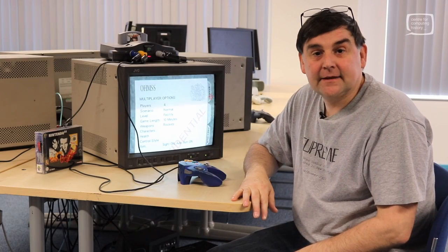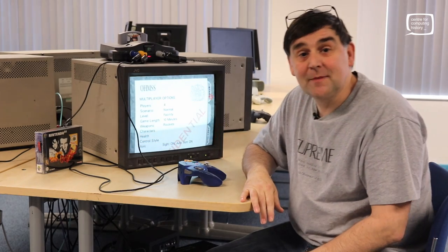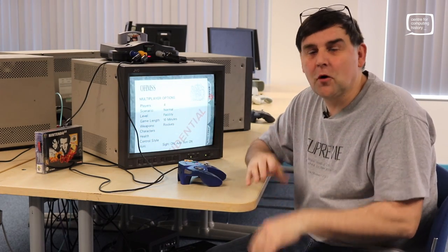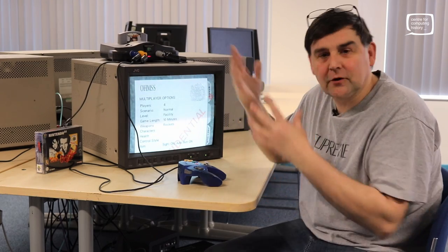Hi everyone, it's Jason here at the Center for Computing History. You may have seen on social media lately, we've caused quite a bit of stir with our four-player GoldenEye setup running on the N64.